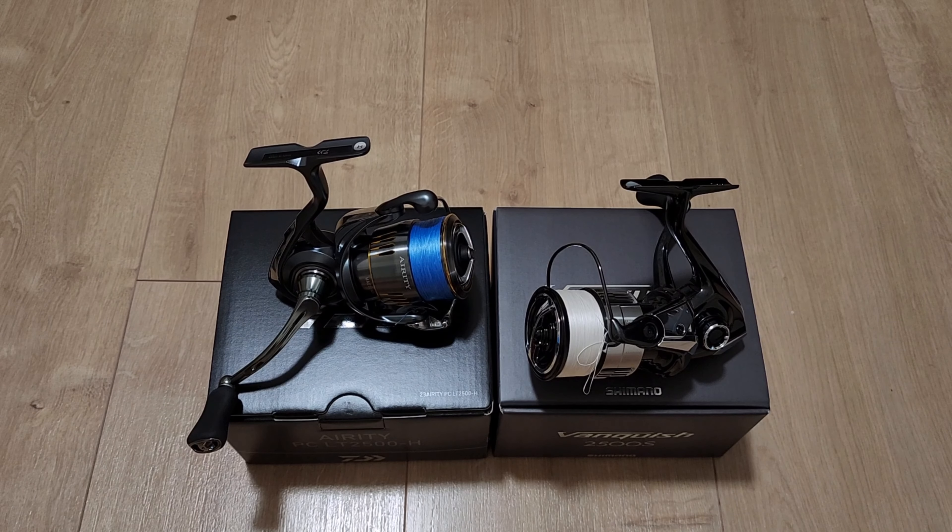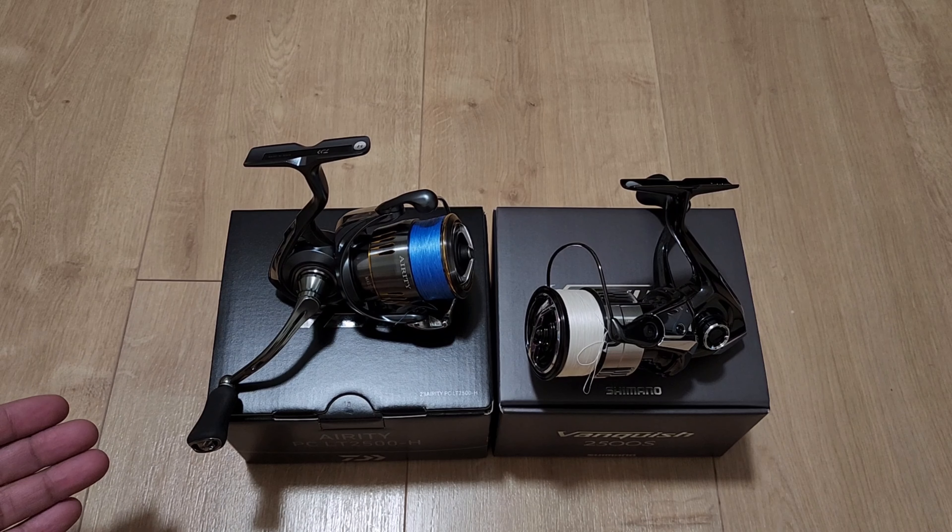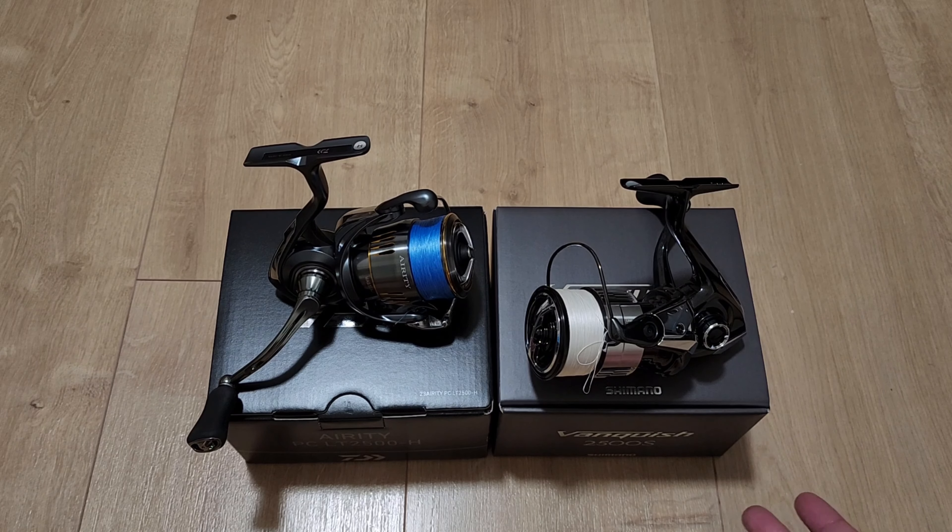I wanted to do a comparison video between the new Shimano Vanquish 2500S versus the new Daiwa Airy PCLT 2500H. Disclaimer: I wish I was able to get the same gear ratio, but based on my fishing needs — and I'm not sponsored, I paid out of pocket for both reels — I had to get a different one to fulfill a different function. So this won't be a direct head-to-head comparison, but I wanted to give information on what you can expect out of the box, how they perform, and what separates the two.